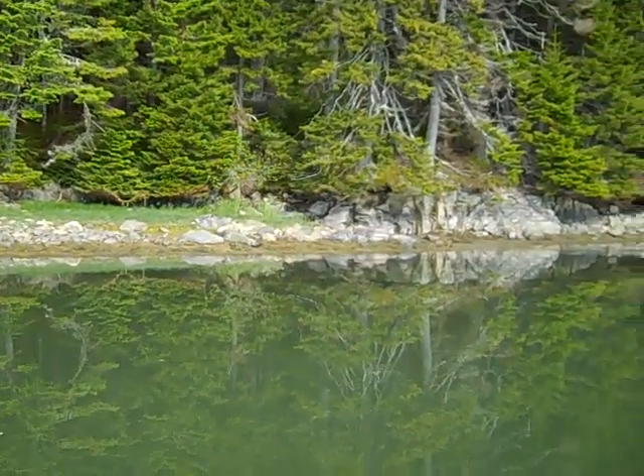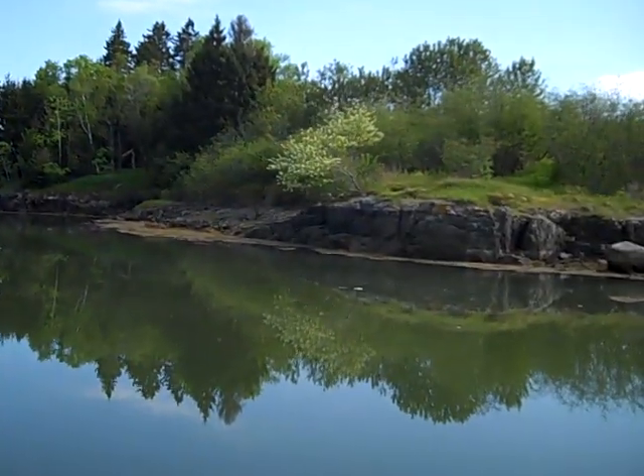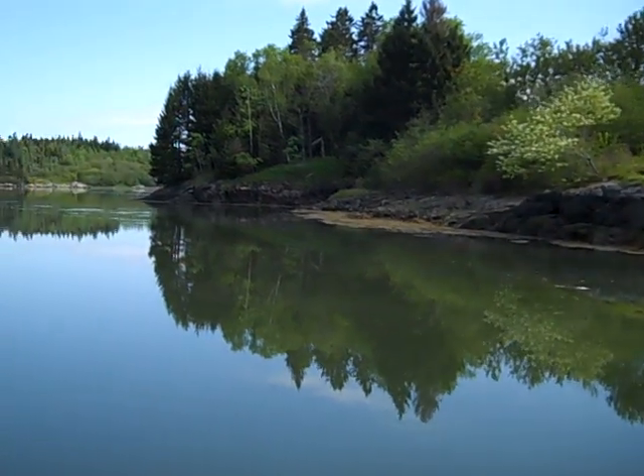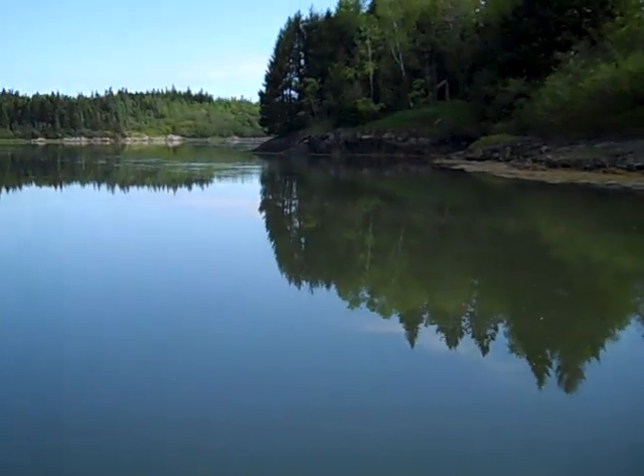The tide is going out — definitely going out. Salt water rapids, lower tide. You'd have to line through here at low tide.